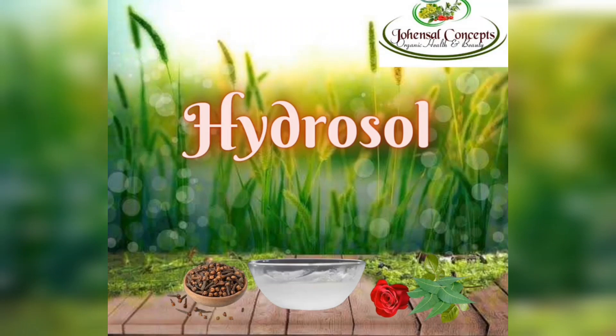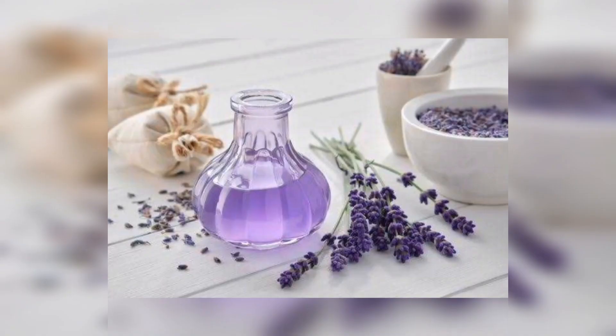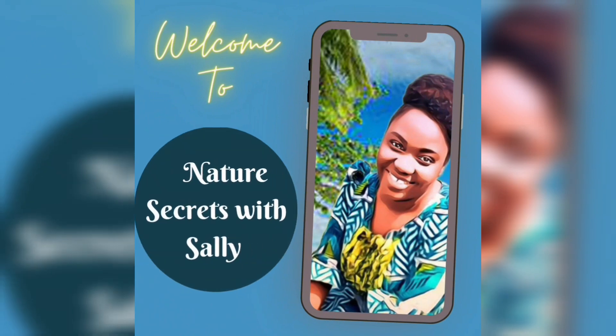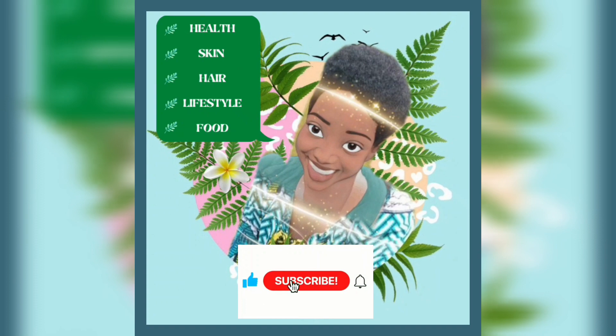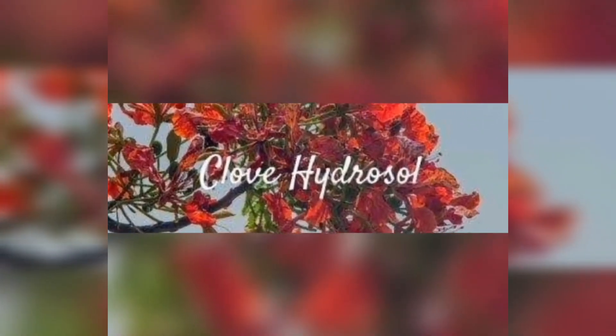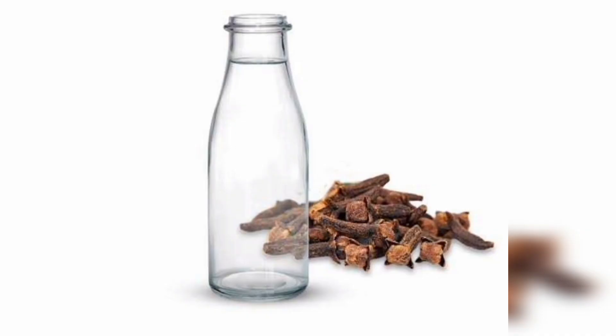Do you want to learn how to make hydrosols like rose water and other floral waters? Let me show you how. I'm going to be making clove hydrosol today, and you can use the same method to make your rose water and other florals.